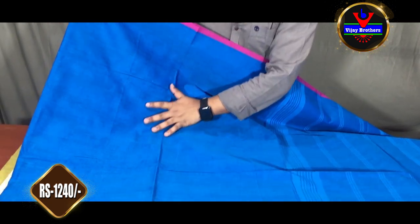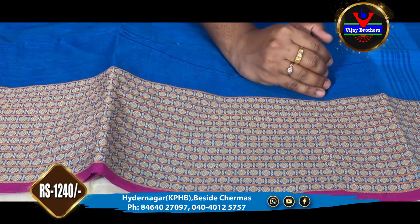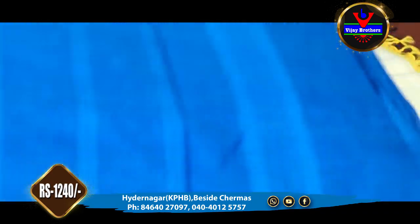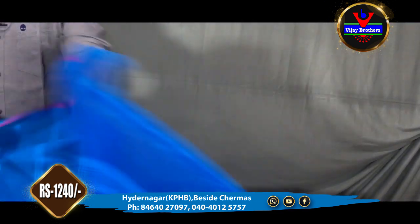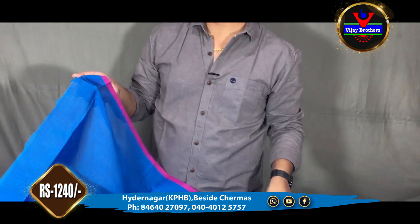In the Kanchi cotton range, we are looking at a royal blue color combination. This sari is plain with a pine border and a pink line. We have a complete 8-inch border with a thread weaving style. We have a round path with the border continuing on different sides of the sari.